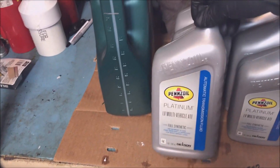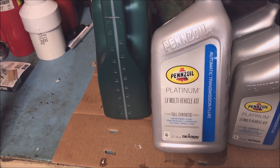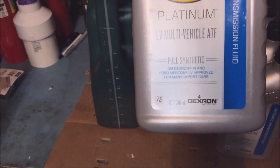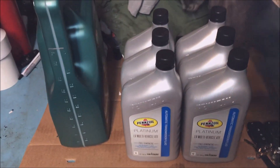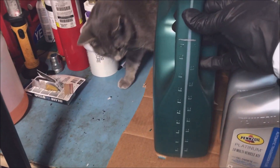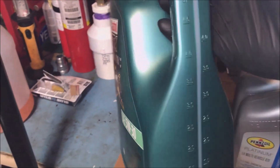Next up, I bought some of this Platinum Multivehicle ATF Full Synthetic — it's Dexron 6 approved. I got about 6 quarts, but we're only going to need 5.